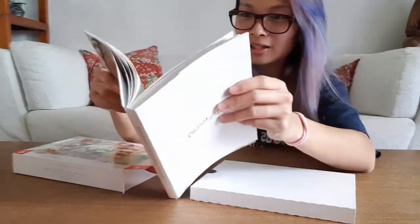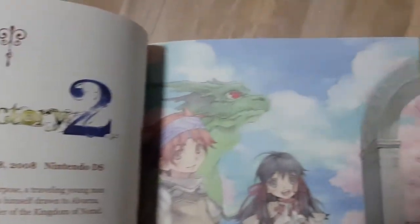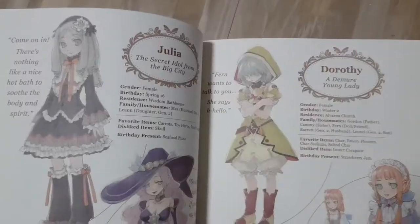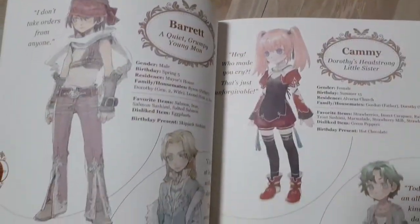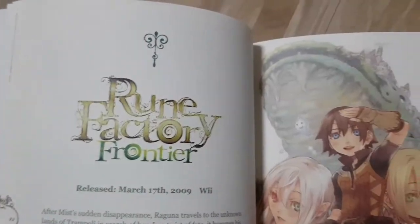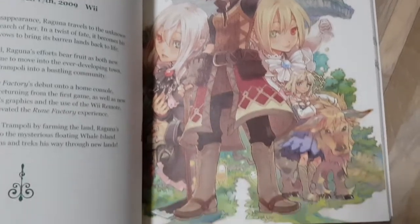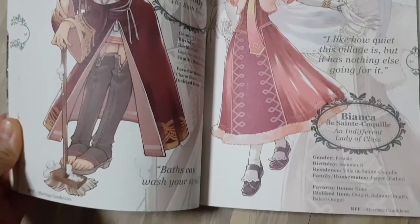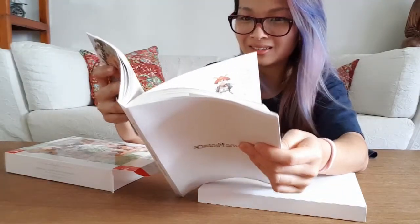You can see the different art styles across different games and how they progressed. Looking at Rune Factory 2, it has this really cute pastel art style, and then it slowly progressed to Rune Factory Frontier where the anime style has bolder colours — it's really cool.